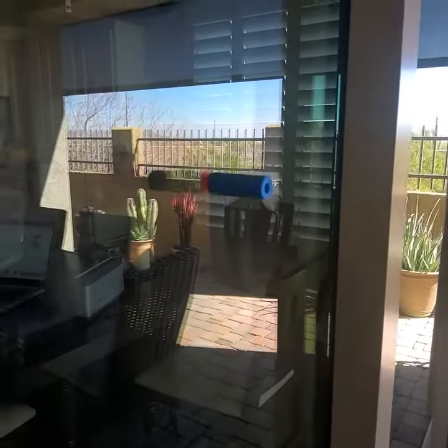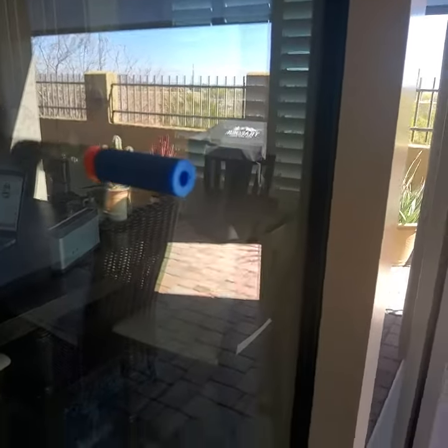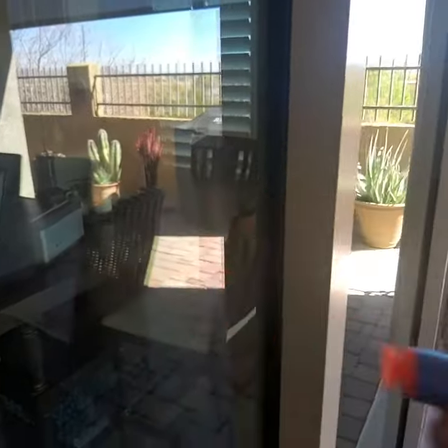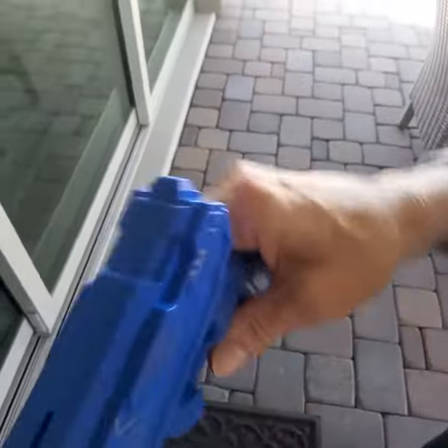Now you can see how that's stuck to the window there, and it comes off really easy as well so you don't need to worry about that. You've got those two darts and they store inside here in the handle, which is really convenient. So that's your first function.